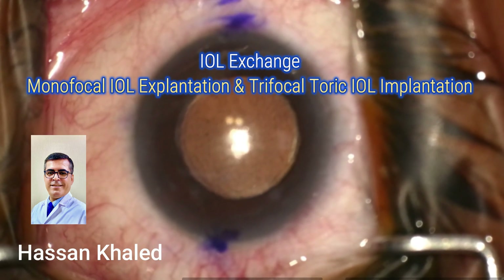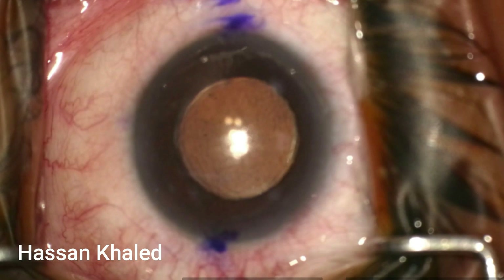IOL Exchange: Monofocal IOL Explantation and Trifocal Toric IOL Implantation.